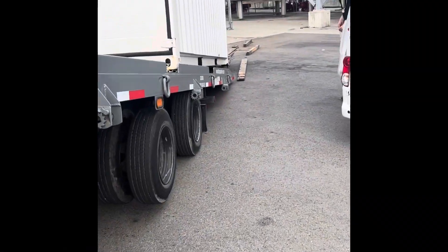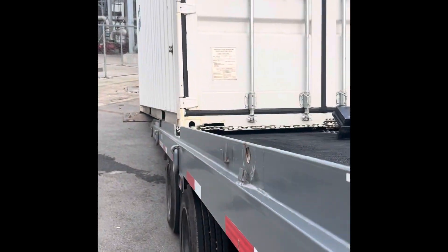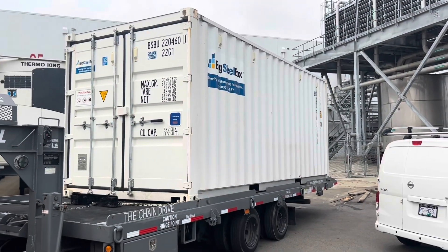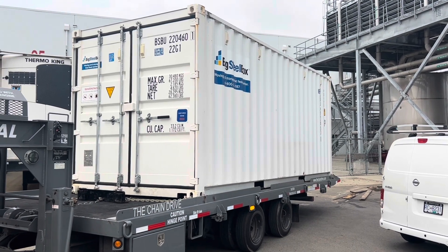Sometimes you get into a situation where the container starts going crooked. All you have to do is go in your crack and adjust. Then once you have the container on the deck, you put all the locking pins in on all four corners and away you go.